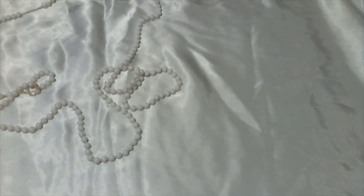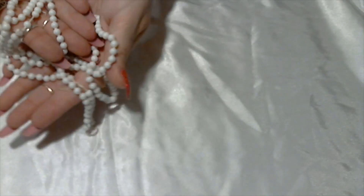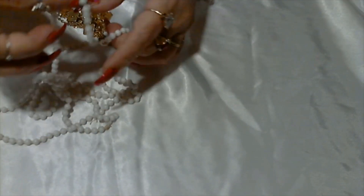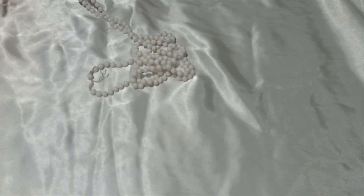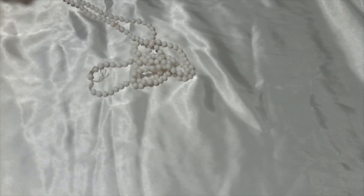Here we have a long milk glass white bead necklace, and this one does have some issues but the beads are still reusable. Maybe I could do something with them if I ever have time to make some jewelry.